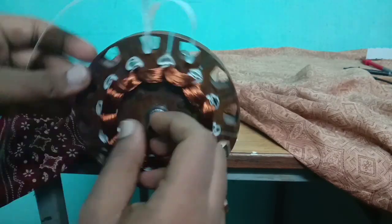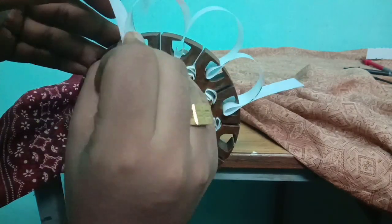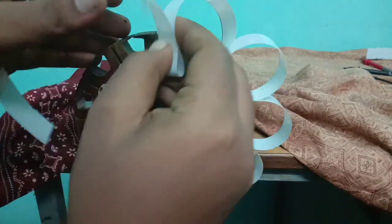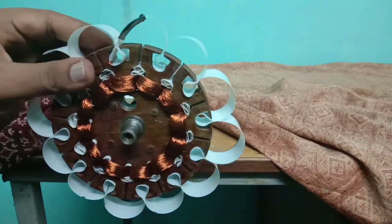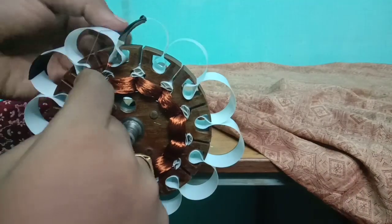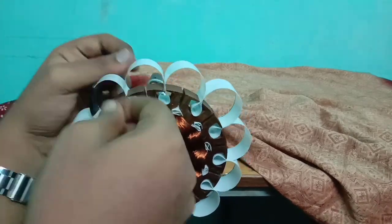Now let us rewind the main winding by the same process. Windings of the first pole should always be in clockwise direction — whether it is main winding or auxiliary winding, the windings of the first pole should always be in clockwise direction. The windings of the second pole should be done in anticlockwise direction.